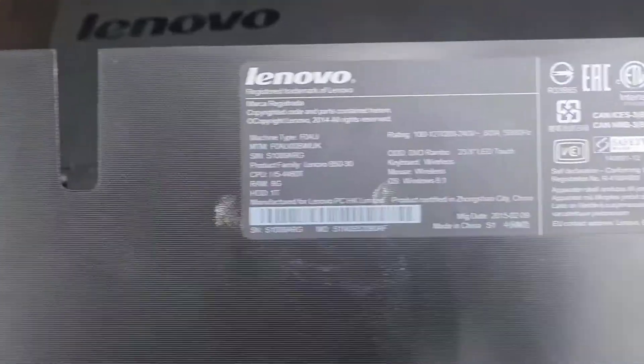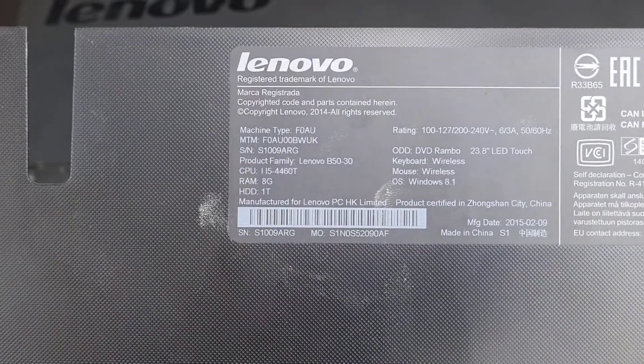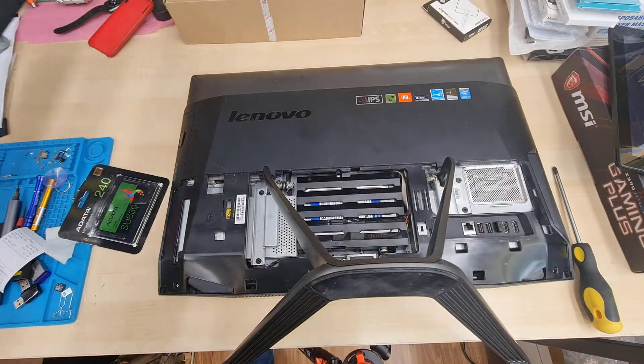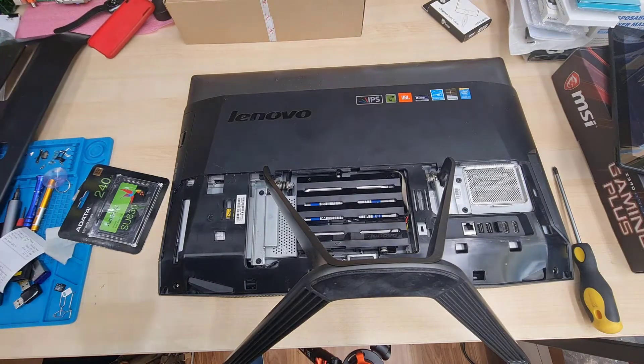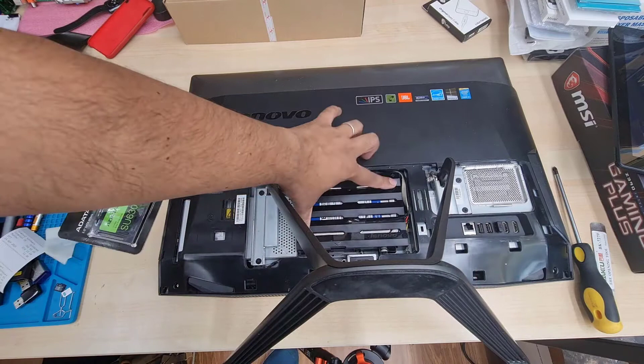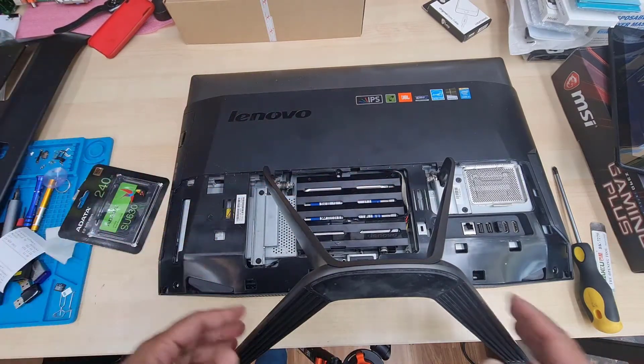As you can see, the product family is Lenovo B50-30. Now we can access the hard drive. There are two options: you can either pull it out without removing the handle, or if you remove the handle, you'll have much more room to work with.